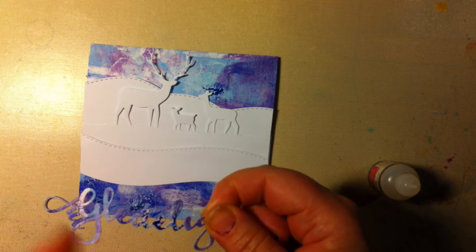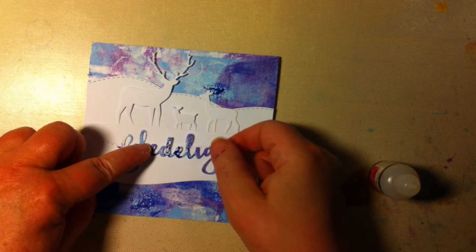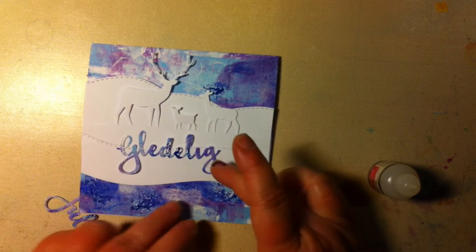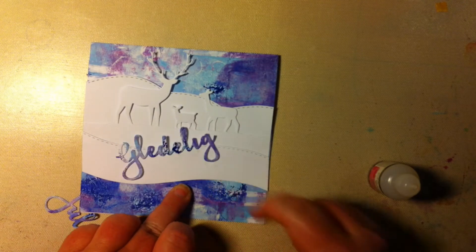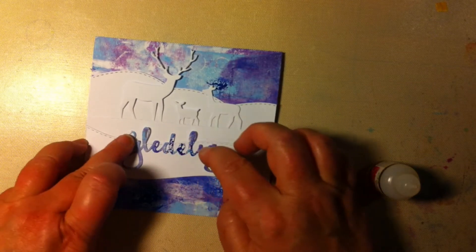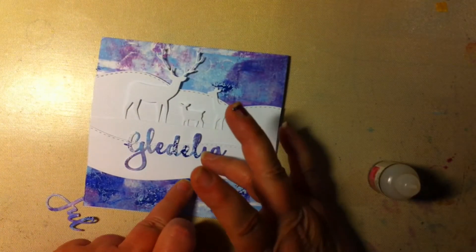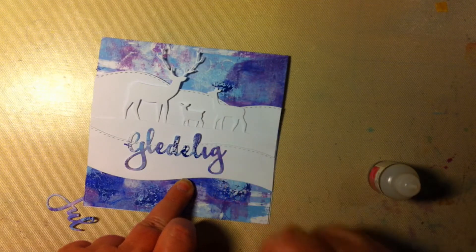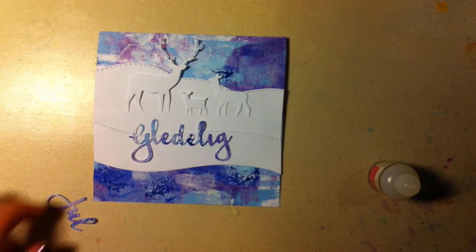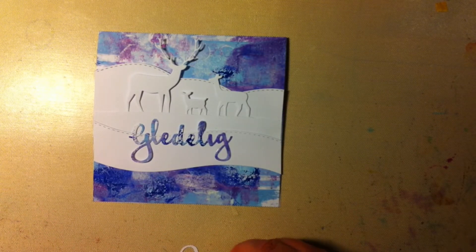And this piece is also from the gelly printing background. There was a little bit left. And then I'm going to add this — which is 'Christmas' in Norwegian: 'Yule.' I think I'm going to take away a little bit here.